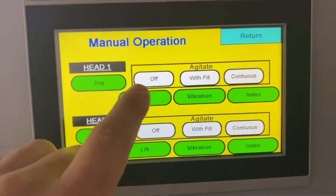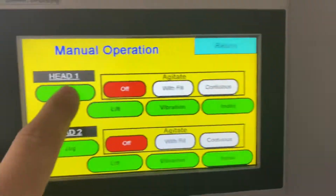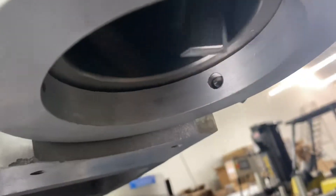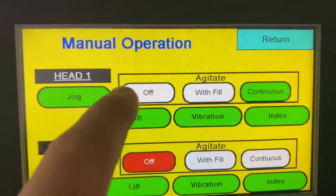Let's go into manual run. So right now we can jog the auger — you can hear that jogging. You can agitate it. That means your blade is turning. See that blade right there? Now we're continuous — see that blade? That's continuous mode right there.